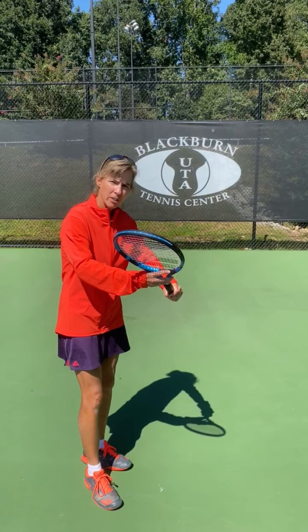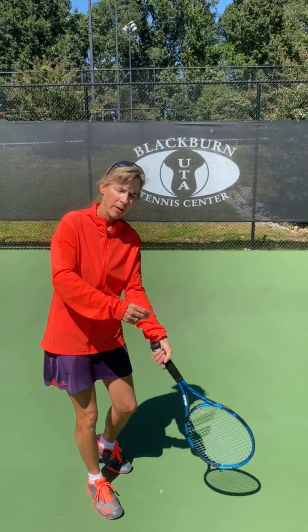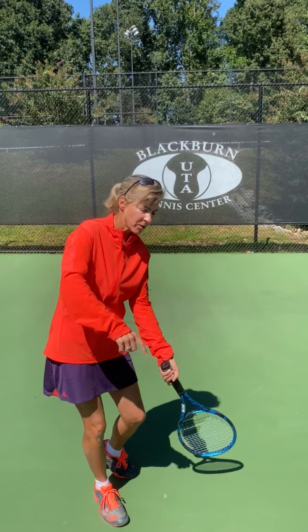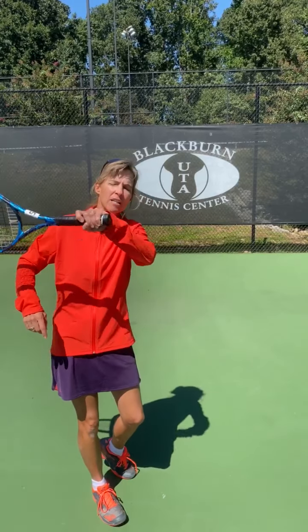Number two is how tightly you're holding the racket. On a scale of one to five, five being as tight as you can hold it, we don't want you holding the racket above a two for your topspin rally ball. If I hold the racket loosely, my racket head will drop more. See how the racket drops below my hand? The looser I hold it, the more the racket head drops below my hand and underneath the incoming ball.